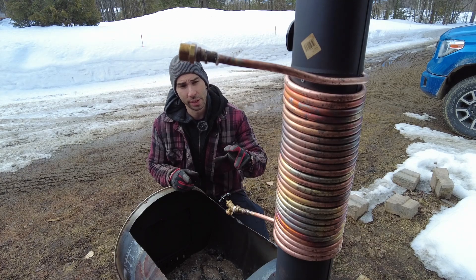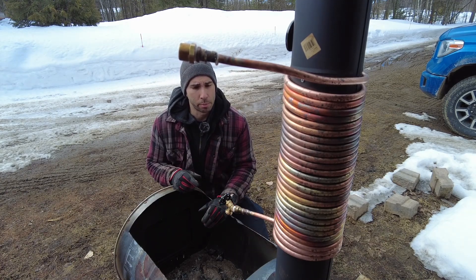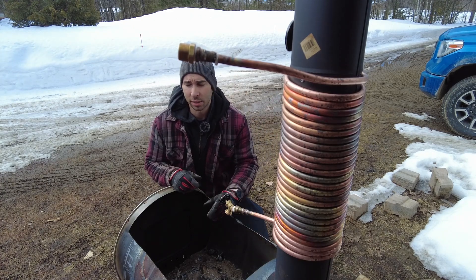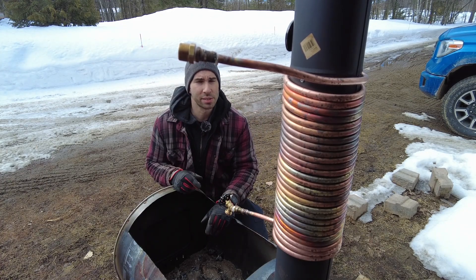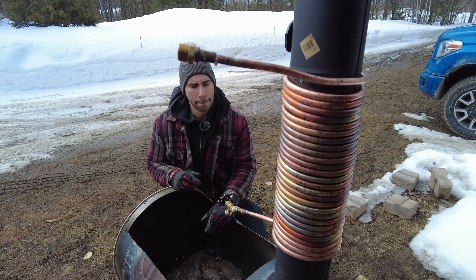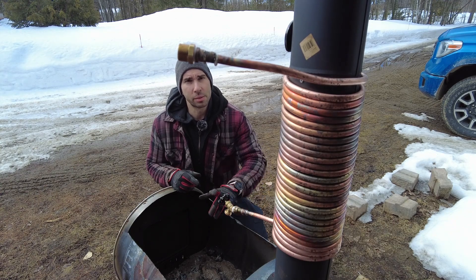Basically the water in the coil — I tried with water first — started boiling, and then the boiling water went all the way back up into my bucket. The bucket is plastic, so I don't want boiling water or sap in a plastic bucket because that's not good. There's also a couple of leaks that sprung.